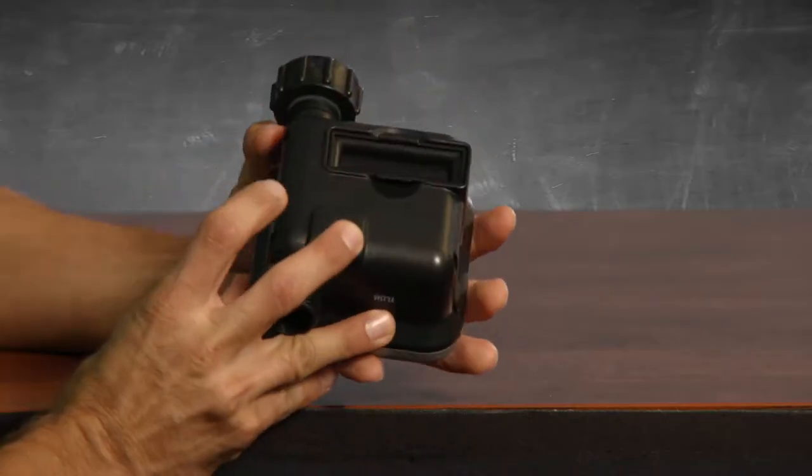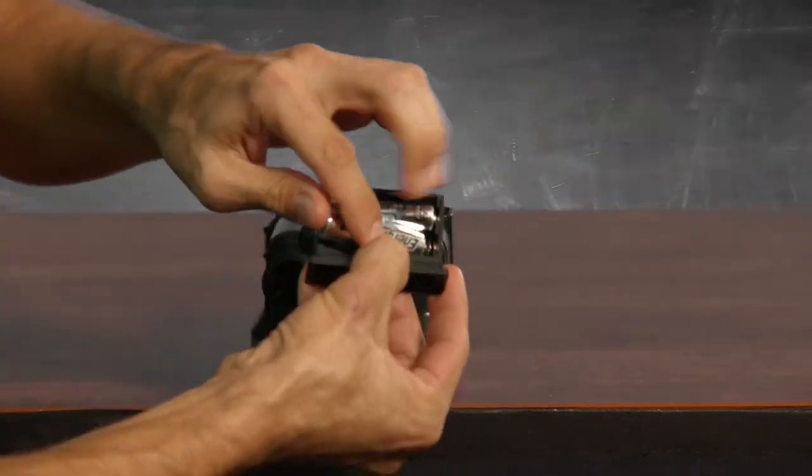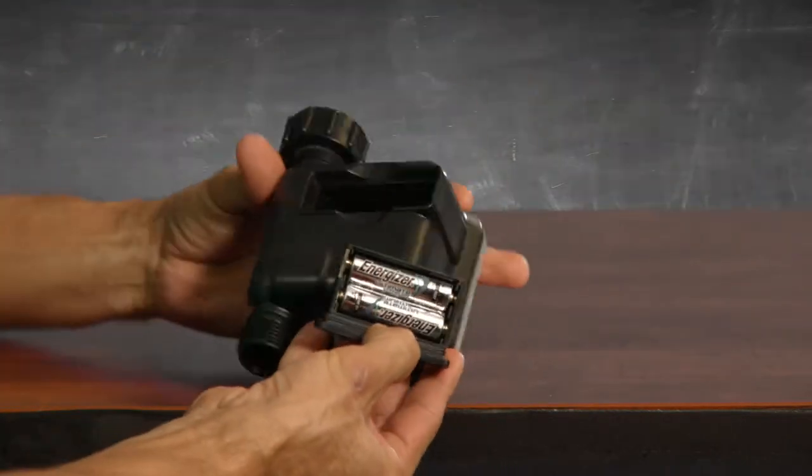The battery compartment is on the back. Slide out the little tray and install two alkaline or lithium-ion AA batteries. They're not included.